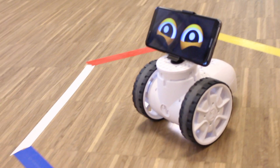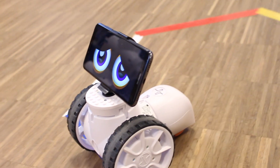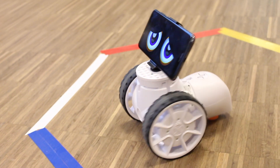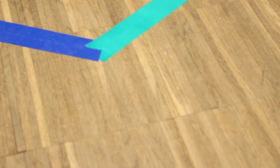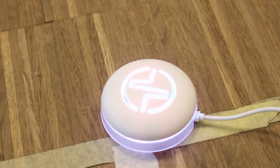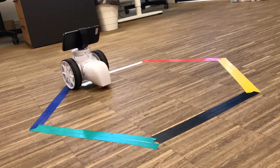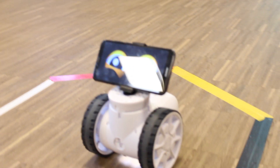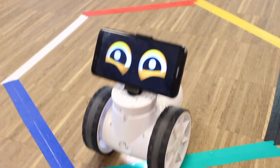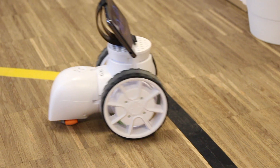And with that being said, let's see how it turned out. Let's go!